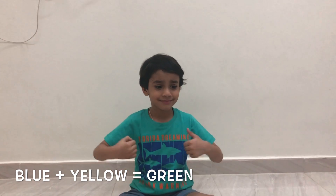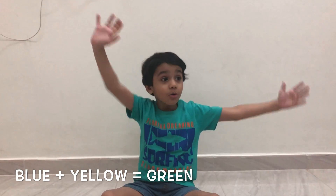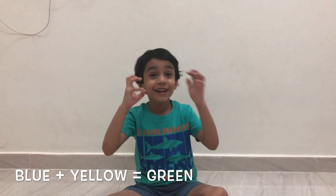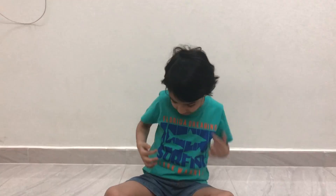So Abhi, which color are you going to take today? Yellow and blue. And it makes which color? Green. Yes, same like your t-shirt color.